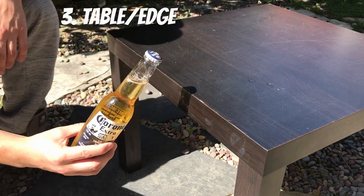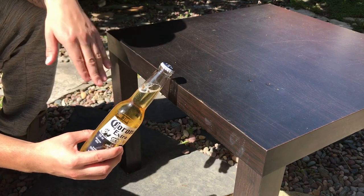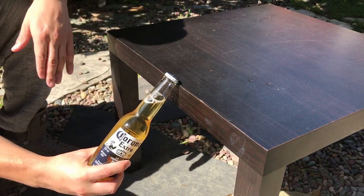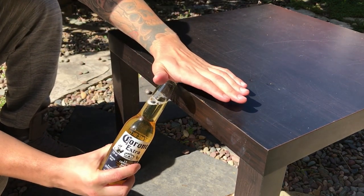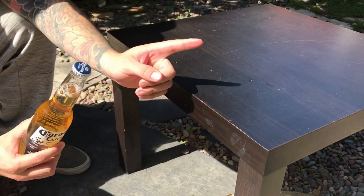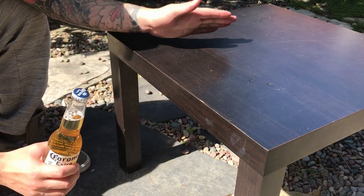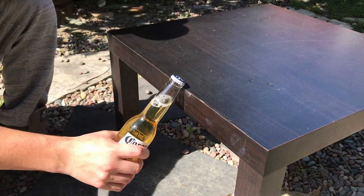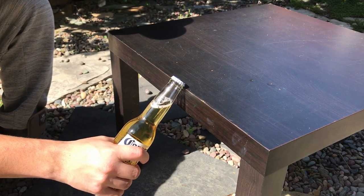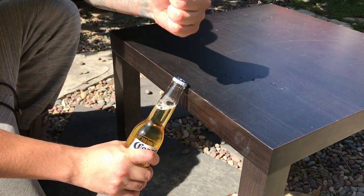This one is called the tabletop. Using any 90-degree edge of your table, you can put the cap under it like this and hit it in a downward motion with your open palm or your fist. As you can see, I've done it before — it causes a lot of damage to wood tables, but to me it's the most satisfying way. If you have a granite countertop, it's probably the best to do it. Downward motion — easy.